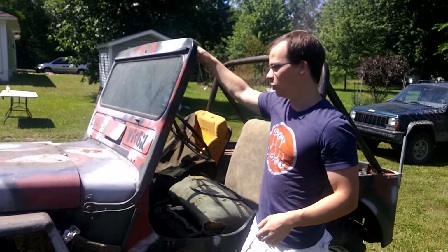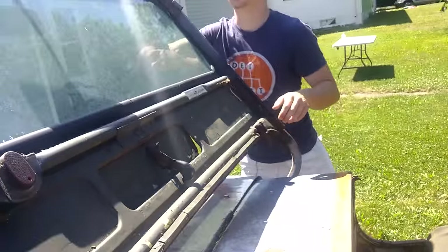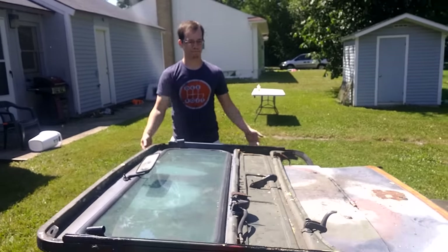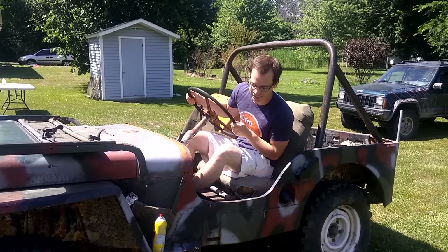Now, this is not actually a CJ2A windshield — it's from a CJ3A. How cool is this? I can imagine how off-roading is going to be in this thing. It's going to be great.